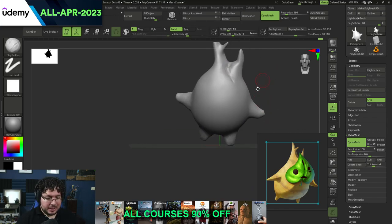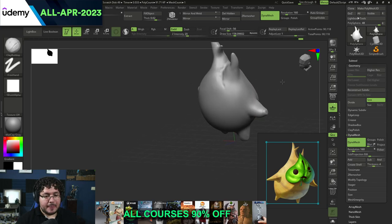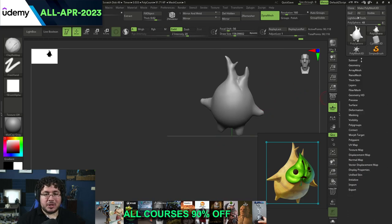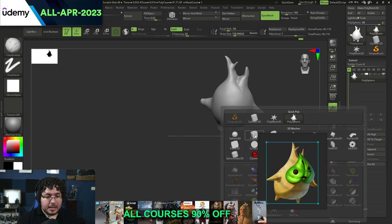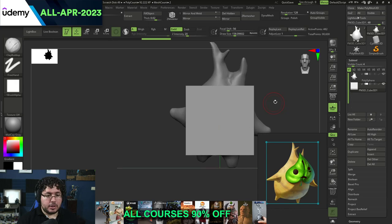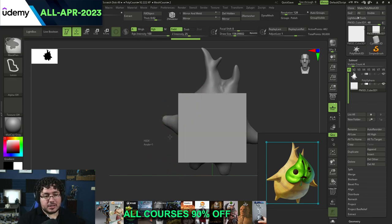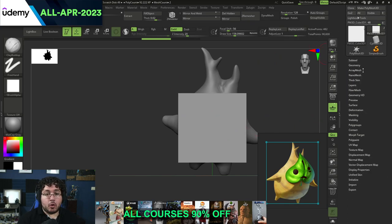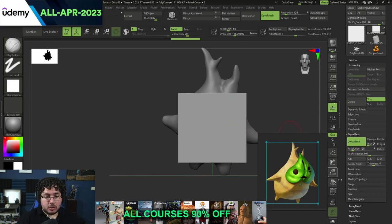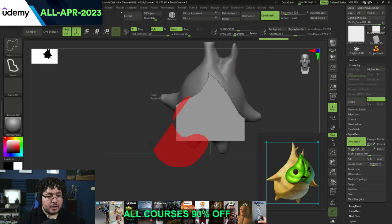One of the most fundamental parts of this little guy is the little leaf that it has. So I'm going to show you a technique right now. I'm going to go to Subtool, Append, and we're going to append a cube. With this cube, I'm going to push it forward and make it a little bit thinner so that it represents the rough thickness I want for the leaf. And I'm going to use something called the Select Lasso. You can find this by pressing Ctrl and Shift, then changing to Select Lasso. The Select Lasso is a way to select specific parts of the element. As you can see, when I do this it's very faceted, so we need to give the cube more divisions or make it Dynamesh.